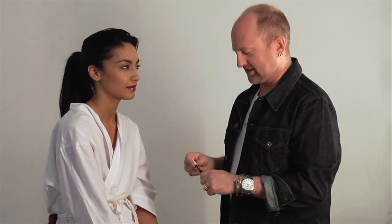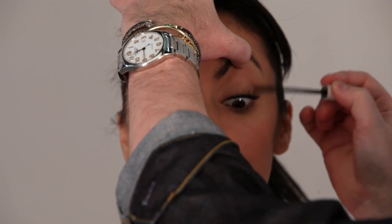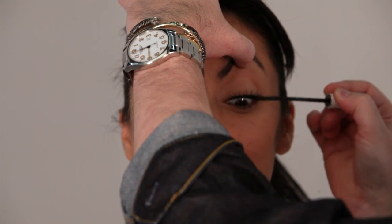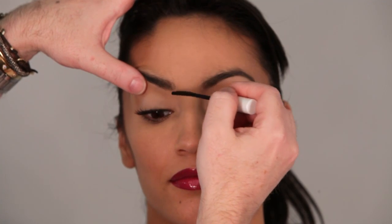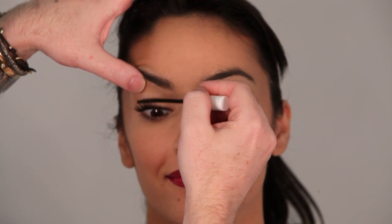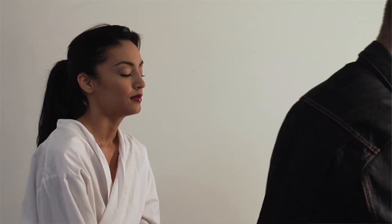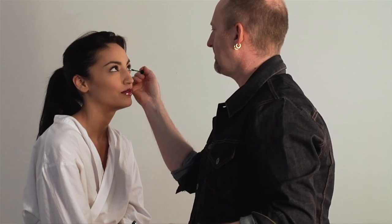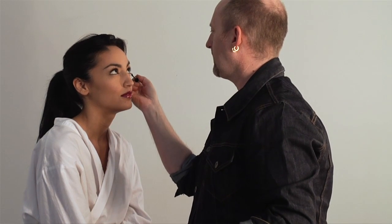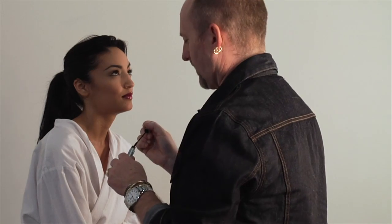Now I'm going to finish with a coat of mascara — that's the bottom mascara. Your lips look amazing. I think most people wouldn't think that you'd look good in such intense colors because your mouth's not huge, but that's probably why I like it so much.